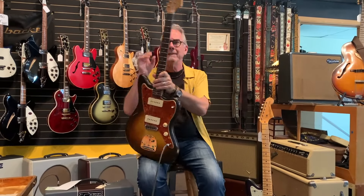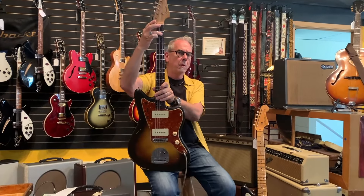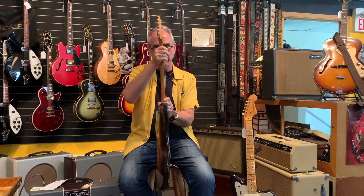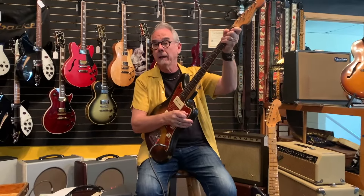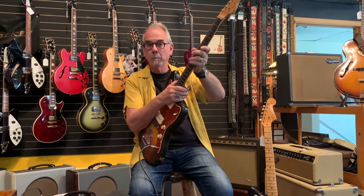This neck is a bigger neck, more of a classic '59 profile. Later in 1960, they got the wide-thin profile. Wide-thin sounds like an oxymoron, but it means it's thinner front-to-back. This one is a little fuller neck, a little more pleasing to the hand — not a giant club neck. It's amazing how satiny and comfortable these pre-CBS Fender necks are.